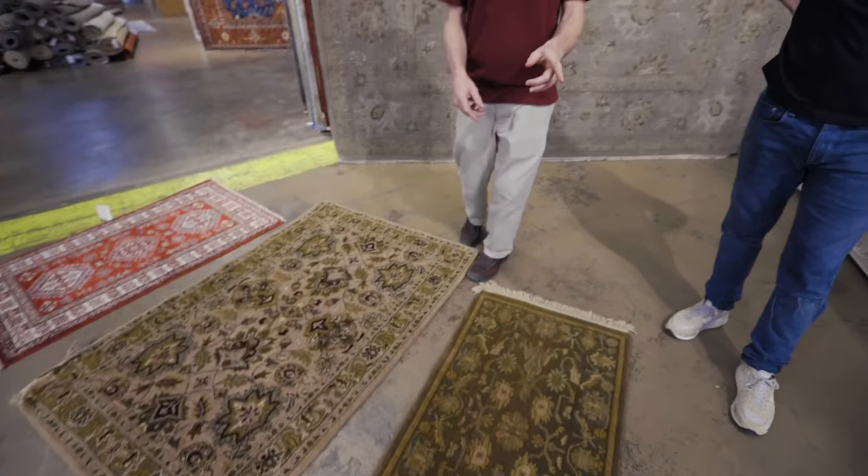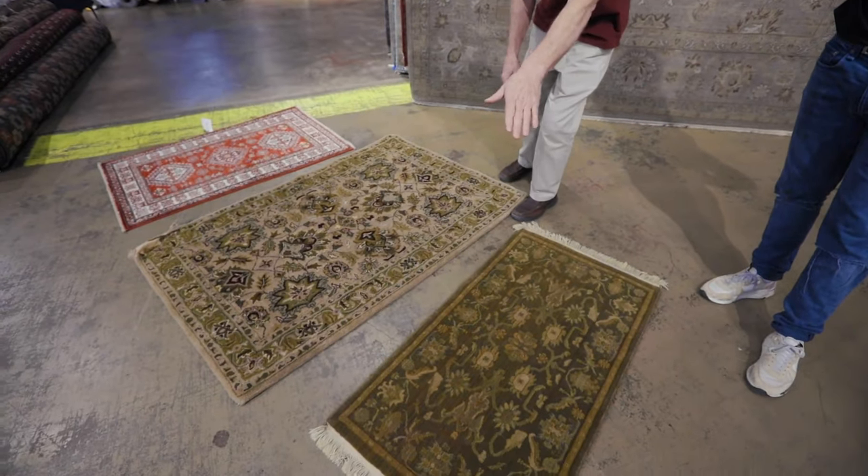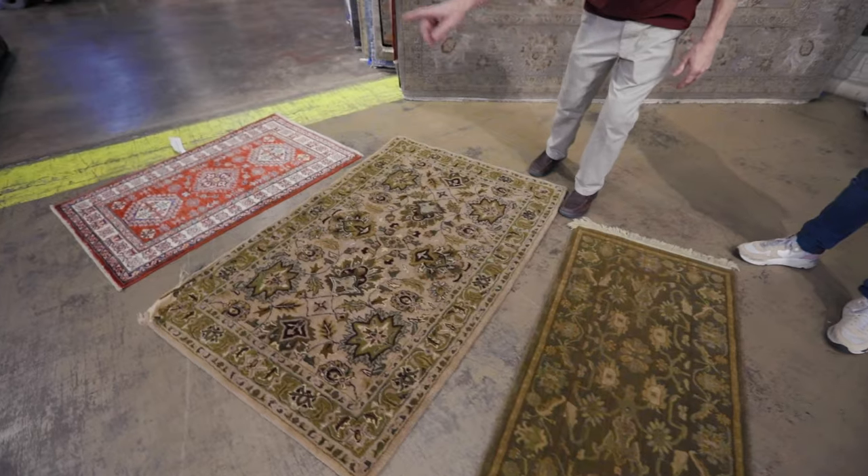I'd like to show you the two most important rugs in the store. There are three kinds of rugs you're going to come across: machine-made, handmade scrap, and hand-knotted.